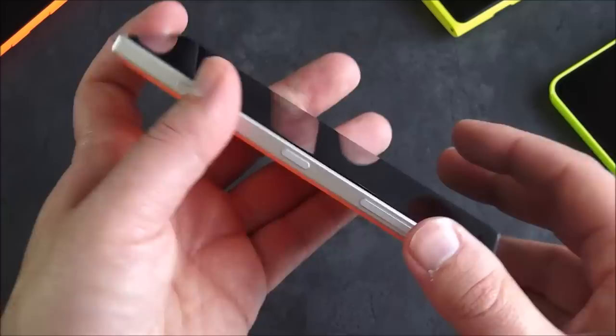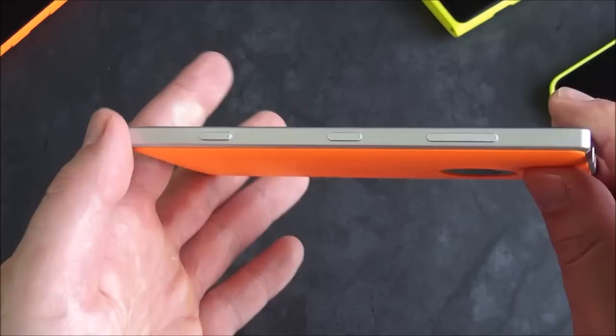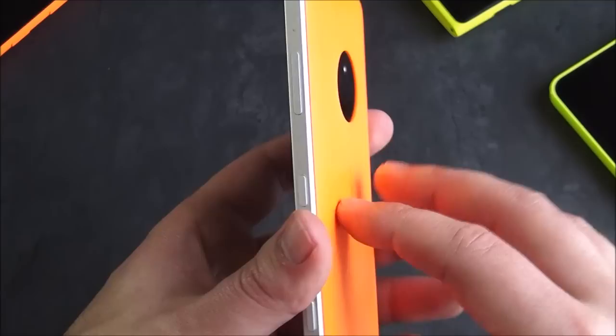Coming over here, you do have your volume rocker, power button, and what I always appreciate is the dedicated camera button, which seems to be the differentiator for PureView devices. PureView devices get the camera button, non-PureViews don't. In a way that kind of makes sense — presumably if you're buying this, you value the camera, and so you want that camera button.